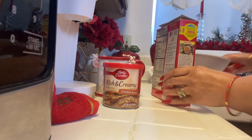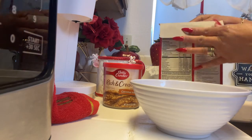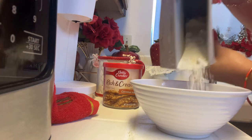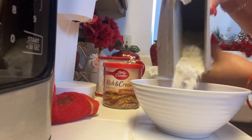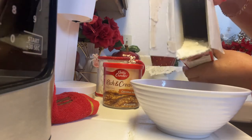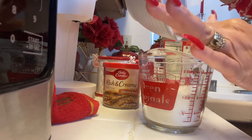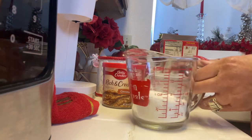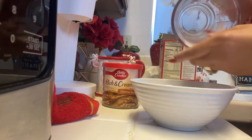I'm going to start off by putting some of the pancake mix — I keep saying cake, but I mean pancake mix, this is almost like cake — into the bowl. I'm not going to be making a whole lot, maybe a few. I didn't measure it at first, but it's a little over two-thirds of a cup. You can use a whole cup or as much as you want depending on how many you're going to make.